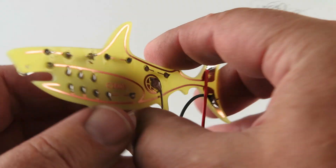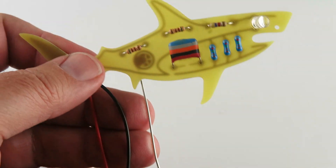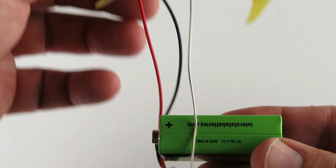And here's a way that you can attach your shark to the nine volt battery. Depending on how far away you want it.